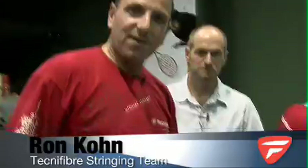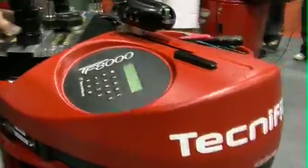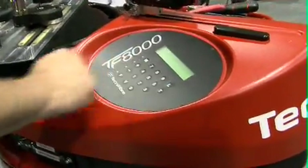This is the Technofiber TF8000. It's a nice, very big, well-built, robust machine. You can see the keypad here — it's got a nice, easy ergonomic keypad, so everything's easy at hand.